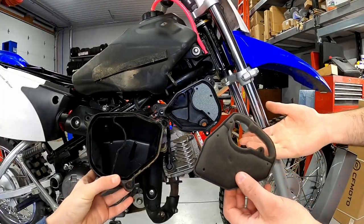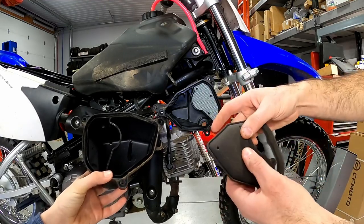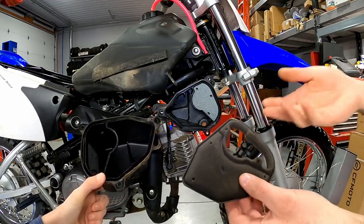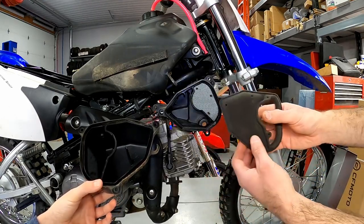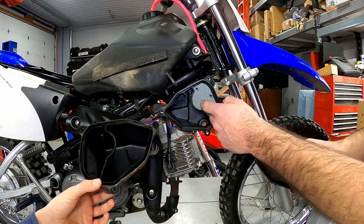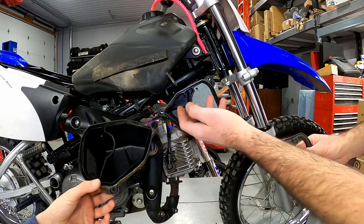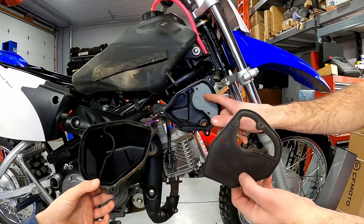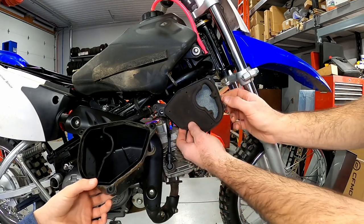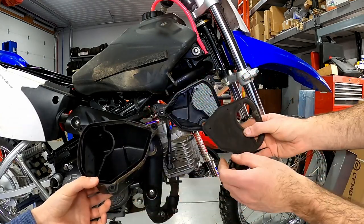This air filter is in great shape so I'm not going to replace it. If it was dirty or deteriorating, we'd replace it — they're super cheap, like $10 to $15 for a new air filter. This little screen here is a spark arrester: if the machine backfires and spits fire out of the carburetor, this blocks it from catching anything on fire, so it's a good idea to leave that in there. Now we'll put the air filter back on the pins and close the air box back up.